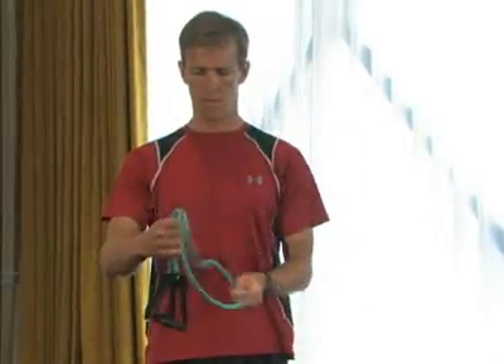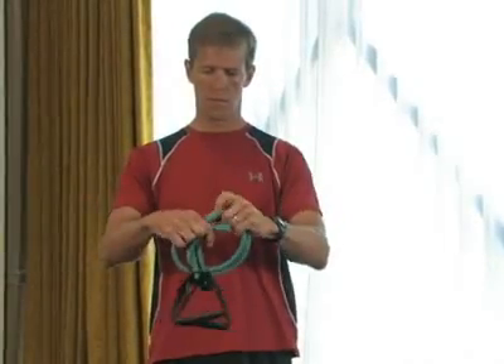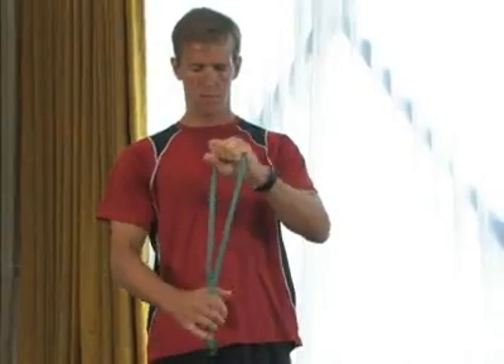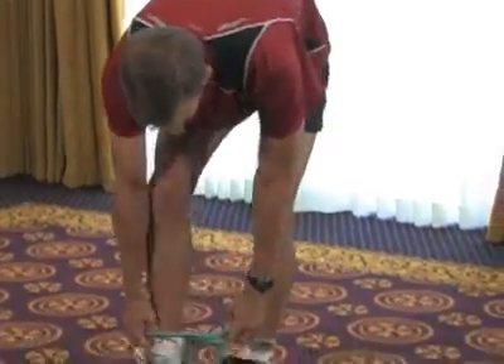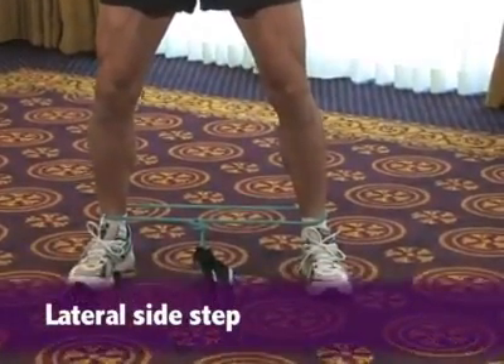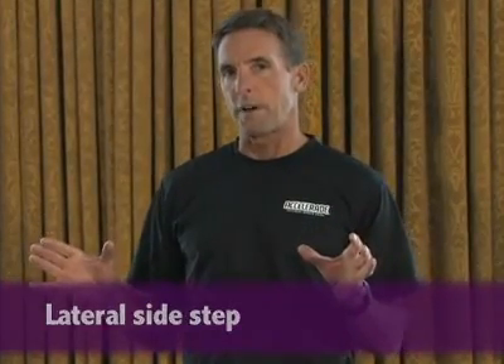We actually need to strengthen our hips and our glutes to strengthen the knees. This first exercise requires a stretch cord — either an elongated cord that you can tie together, or a loop cord that you can step inside and adhere the Velcro straps to your ankle. We're going to place that loop around his ankles. This first exercise is called a lateral side step, and in doing this exercise you're going to feel it in your hips and glutes because we're not only providing balance and stability but also increasing strength in and around that hip.